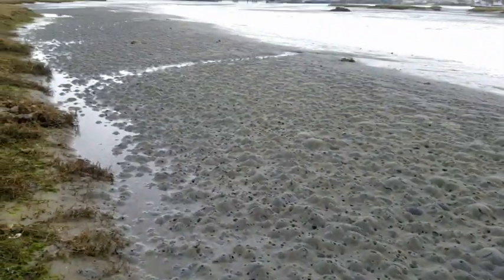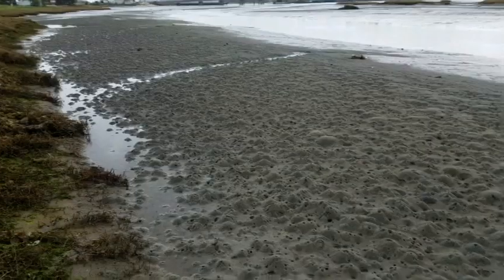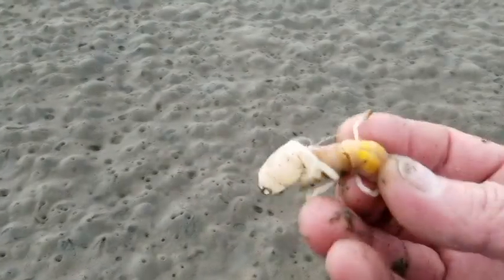All you have to do is get out here and pump them for bait. There's clams in the water, there's sand shrimp in the sand, there's all kinds of stuff going on here. And again, that's the sand shrimp.